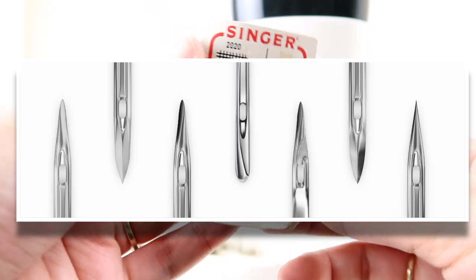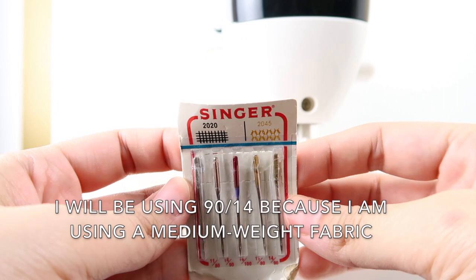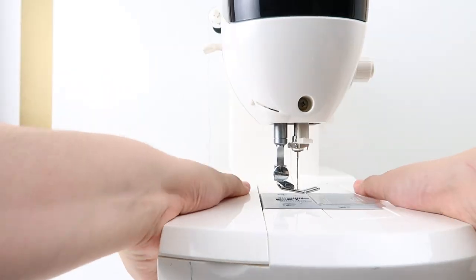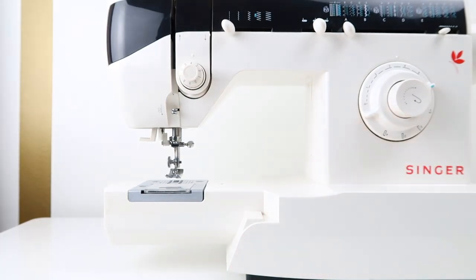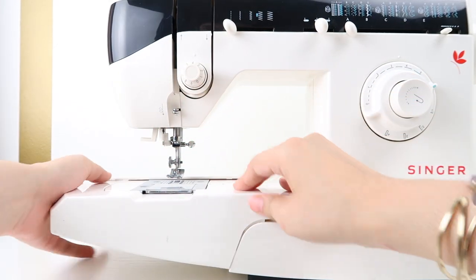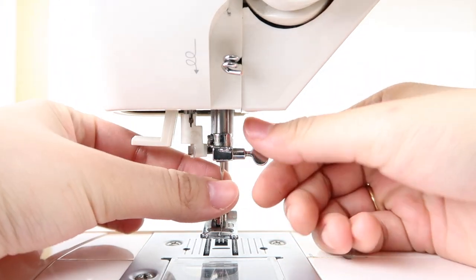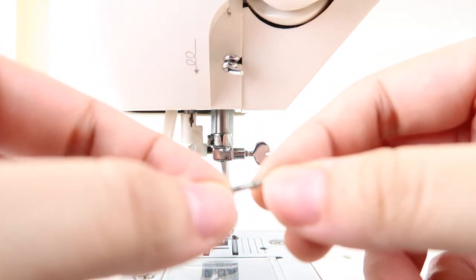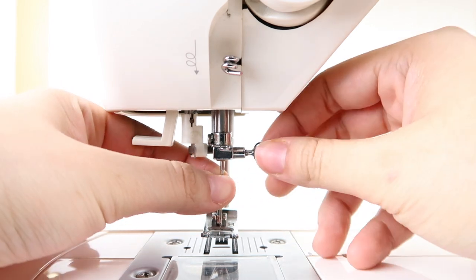Different kinds of fabrics need different kinds of needles. Heavy weight fabrics would use 100/16, medium weight would be 90/14, and lightweight would be 70/10. This compartment can be easily removed, and you can sew anything that's circular through here, such as a hem of a sleeve or a hem of a jean. If you ever have to remove the needle, just unscrew the screw and take out the needle. If you need to replace it, put it back in and screw it back on very tightly.